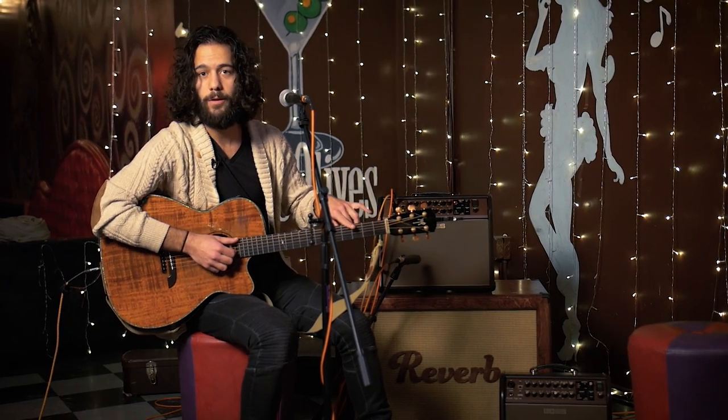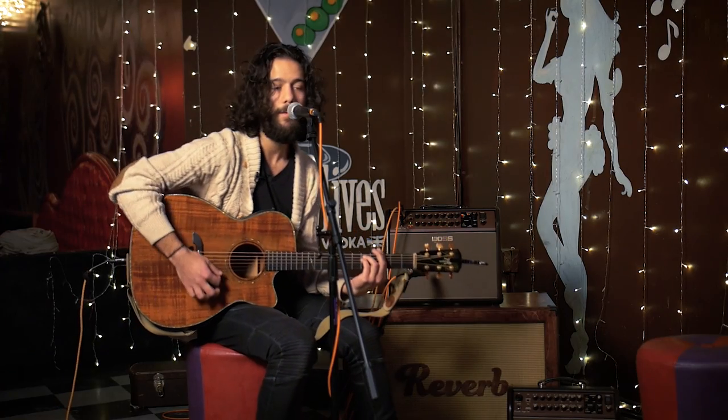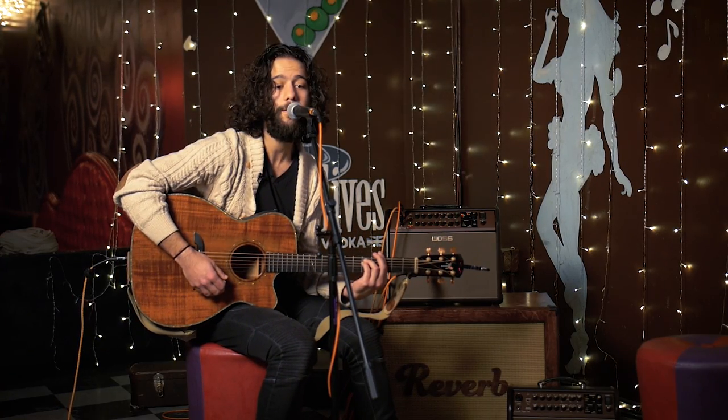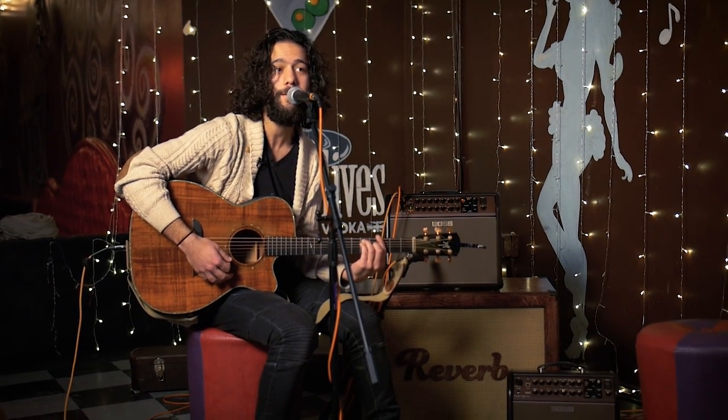Now, if I play a minor chord, it's going to track that. Instead of singing a major third above my note, it's going to sing a minor third. Very intuitive.